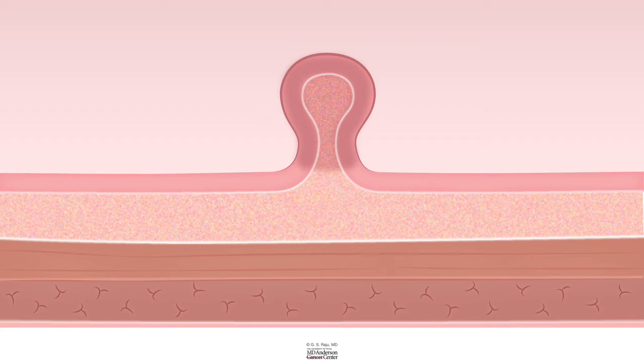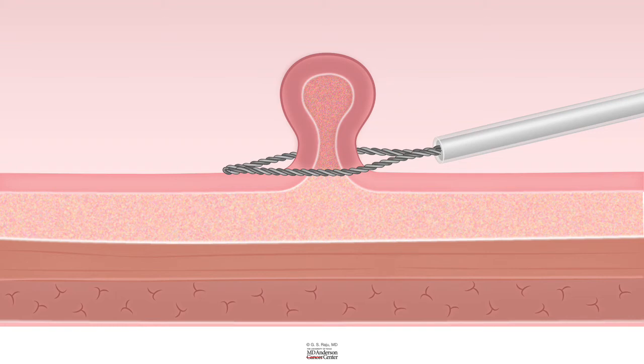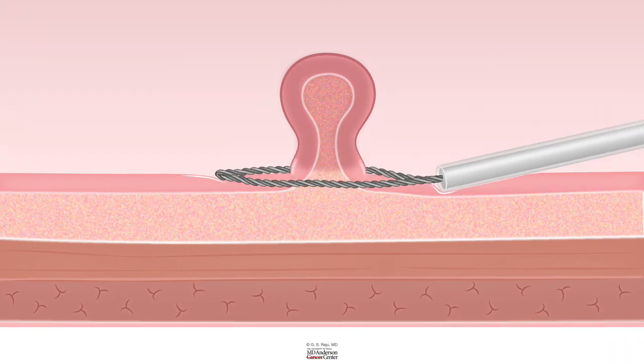So that is something to keep in mind. Now let us learn about how to use a cold snare. When you place the snare around the polyp, it is important to place the snare with a little bit of normal tissue surrounding it that is enclosed by the snare. When you post the snare, it is important to keep in mind that you post it like a flagpole.